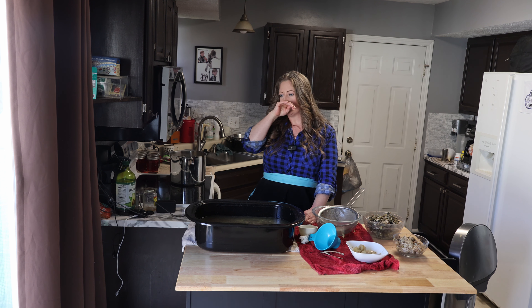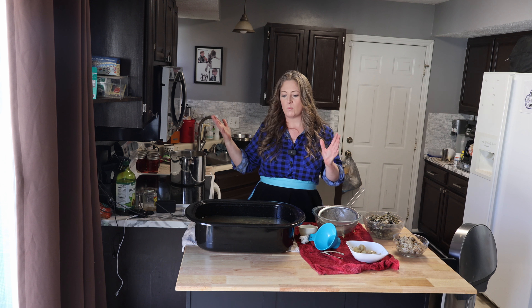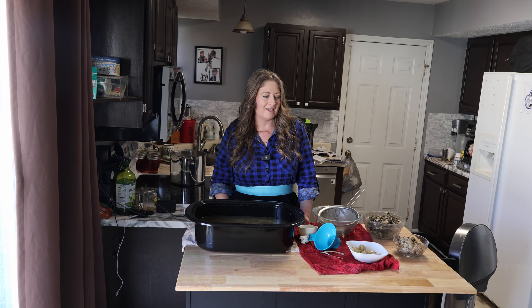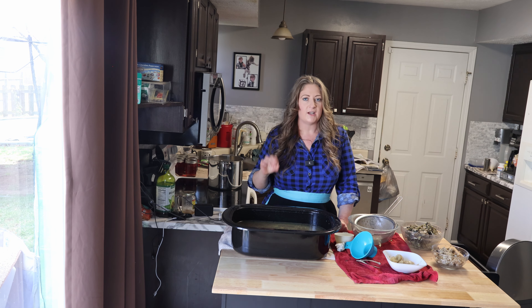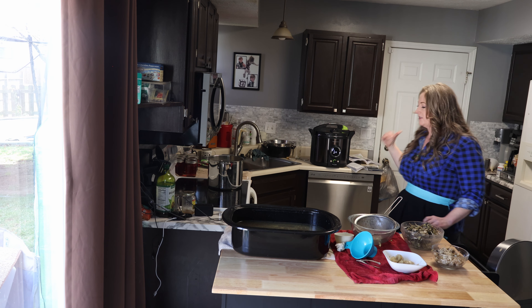For broth, you cannot water bath can it on the stove — you have to pressure can it. If you don't have a roaster pan, you can use a pan in the oven during the day, or do it in your Instapot, slow cooker, or on the stove. Whatever you have that you can set, heat up, and walk away from. You're using things you might not have used otherwise — celery greens, turkey bones — literally using every part of something just by making broth with it.